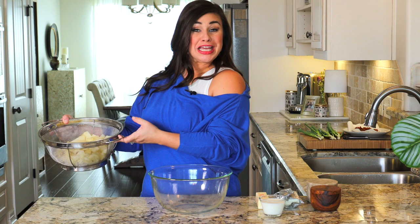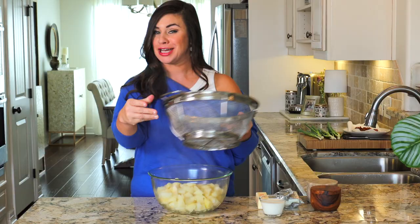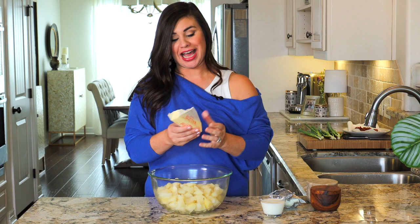Once all your prep is done, it's time to make the potato casserole base. The potatoes have been properly drained — you don't want a lot of water going into any mashed potato casserole. To this, we're going to add some butter. I'm just going to add the whole stick because it's going to melt down on top of those hot potatoes and blend in beautifully.